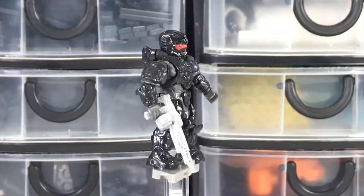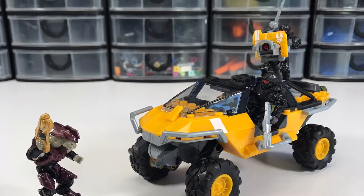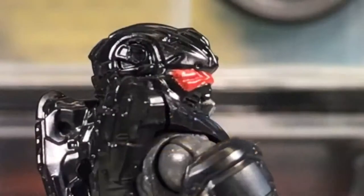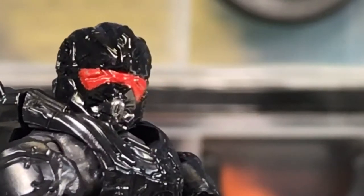I've only got two more of these Warthogs to build and then I'm done. If you like my videos, like, comment, and subscribe to All Bricks Count on Facebook, Instagram, and YouTube. Thank you. Bye.